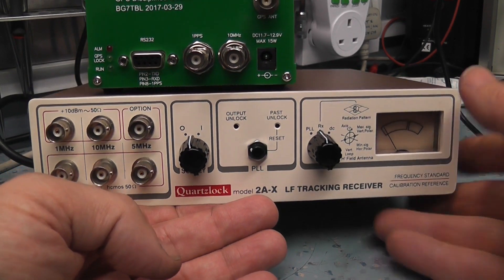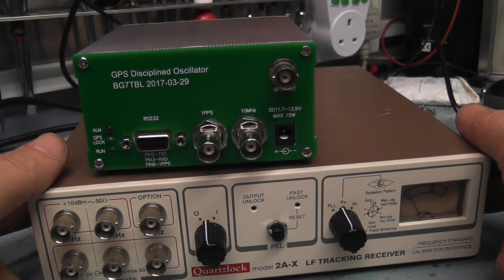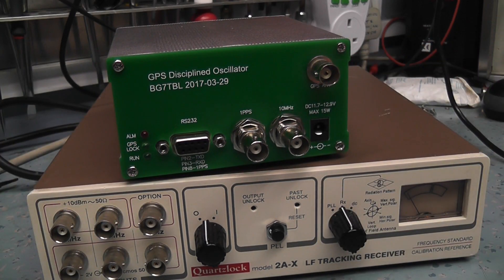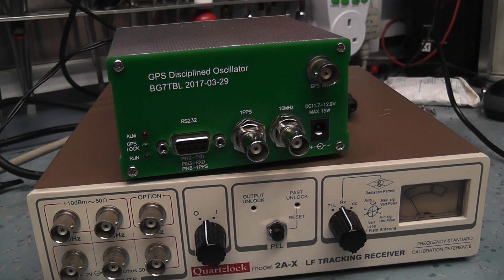Let's demonstrate the GPS standard. The chap who modified it and added the sine wave conversion also put the power socket at the back, which is nice so you haven't got it sticking out the front. So we'll plug it in.